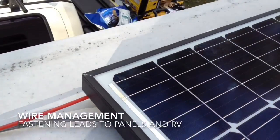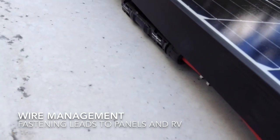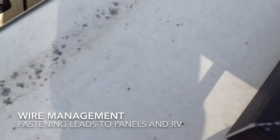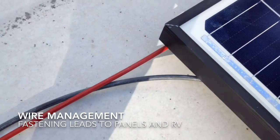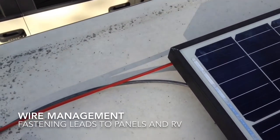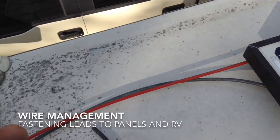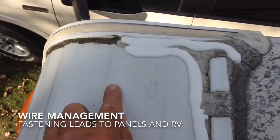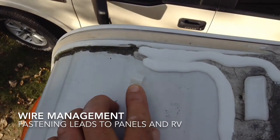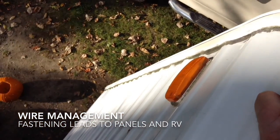I've done the same thing with the positive lead — you can see the MC4 connectors there, and that wire is running out around the bracket and clipped to the underside of the panel, joining at the corner. Now I'm going to use a standard nylon U-clip or C-clip, which is drilled for screws, and I'm going to use self-tapping metal screws to attach the wire all the way down the front of the RV, nice and close to that exterior trim, all the way down to the front where the charge controller will be.